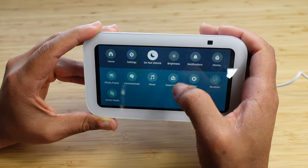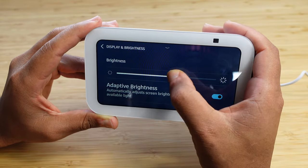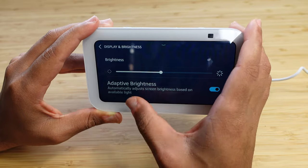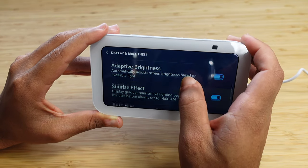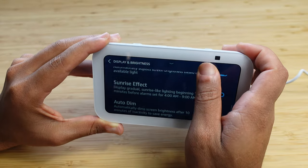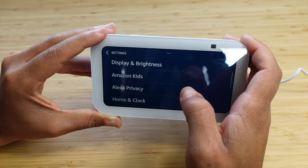Let's dive back into settings by swiping down and tapping the settings button. We have access to Bluetooth, network, profile, family, Do Not Disturb. Next up is display and brightness — you can adjust the brightness by swiping right to increase or left to decrease. There's also Adaptive Brightness, which automatically adjusts the screen based on available light. You can enable the sunrise effect to gradually wake up the device. Auto dim will automatically dim the screen after 10 minutes of inactivity to save energy.